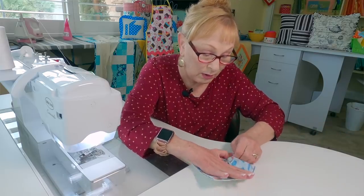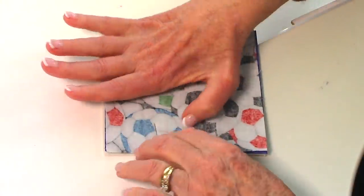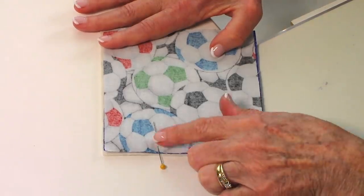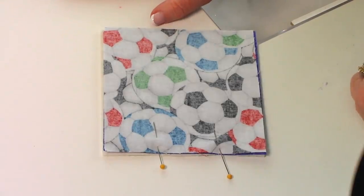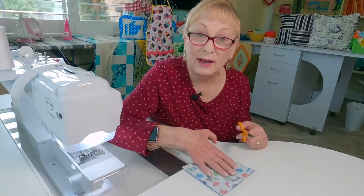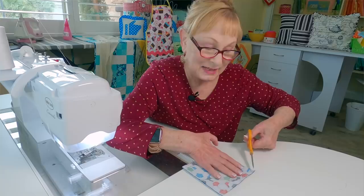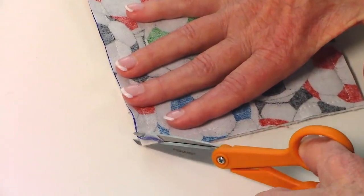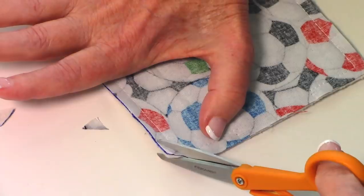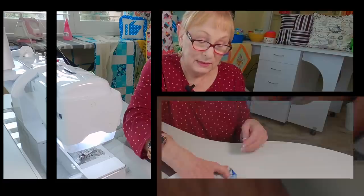Stitch on all four sides except leave a small opening. Back stitch on each side of your opening and use a quarter inch seam around the edges. Before turning it front side out, cut some of the fabric off around the corners down to about an eighth of an inch from the stitch line — be careful not to cut into your stitches. I like to cut a little bit off on each side of the corner.